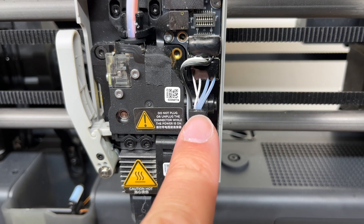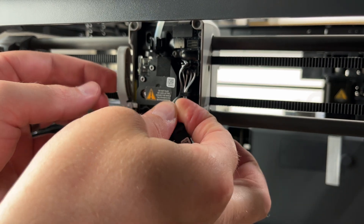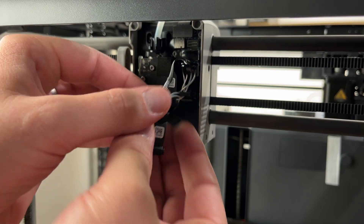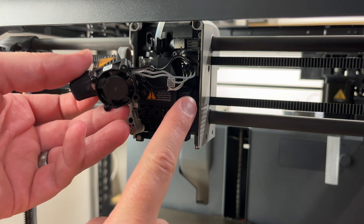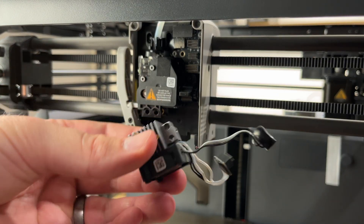Take this whole assembly and just wiggle it down and it should come free pretty easily. Then you can see there's a little plastic clip right here. We're just going to work these wires around the free end of that clip to loosen them up. If you have small fingers it helps. Pop these two connections and now this whole assembly is free.